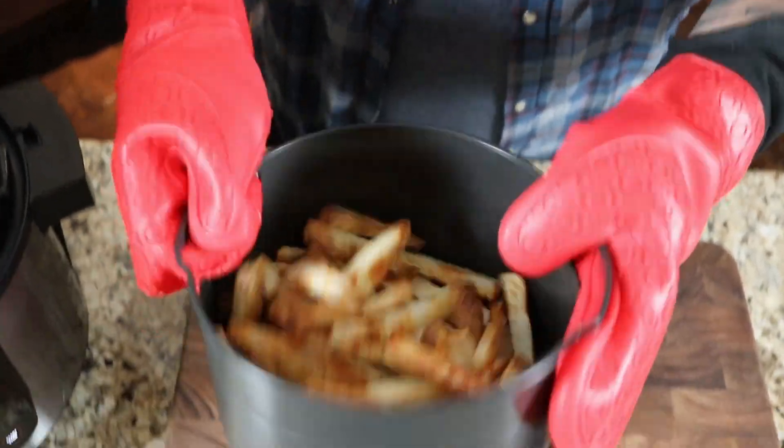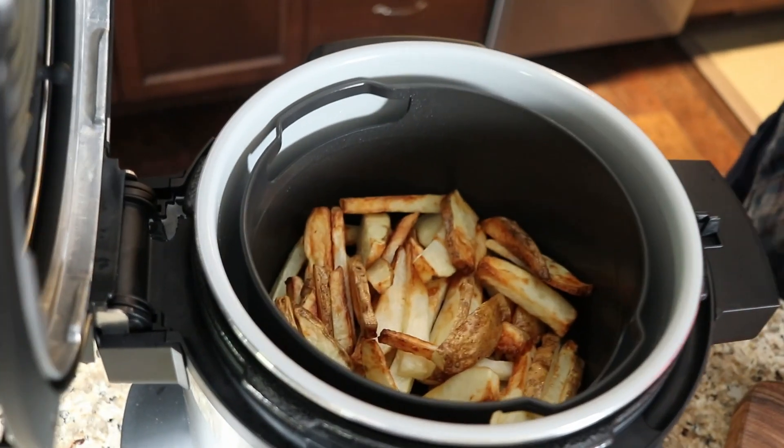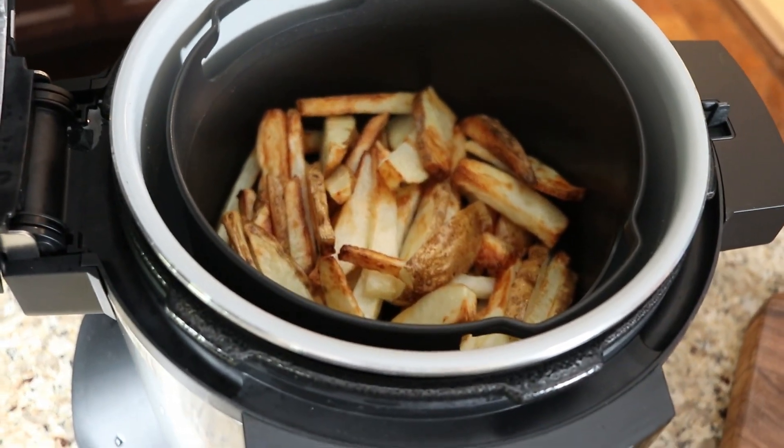27 minutes into our cook here. These are really looking good. You can see the difference when you flip those around — it's really necessary to give those a toss to get that consistently even cook all the way through.